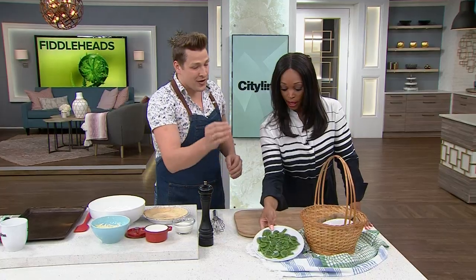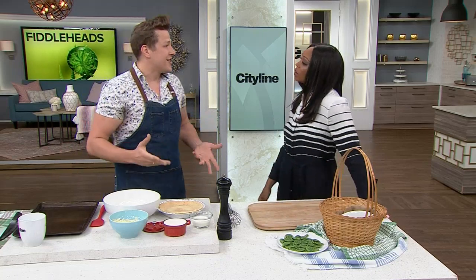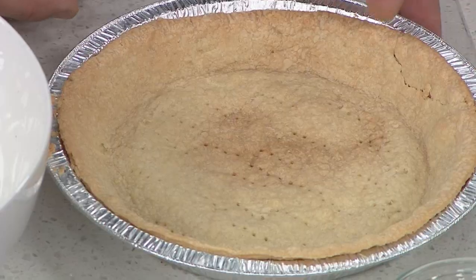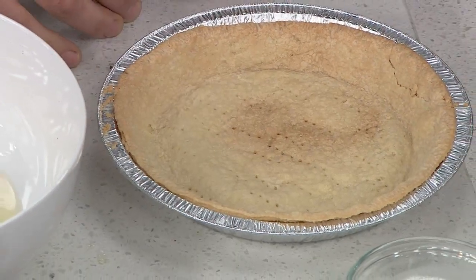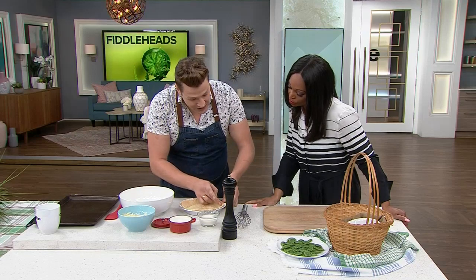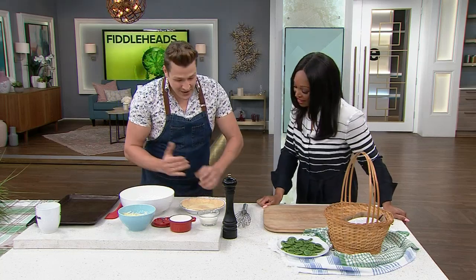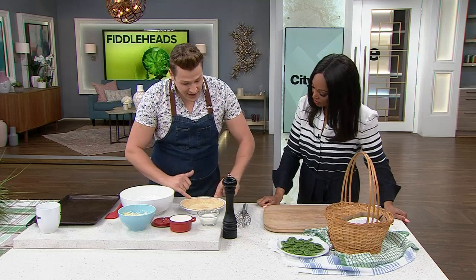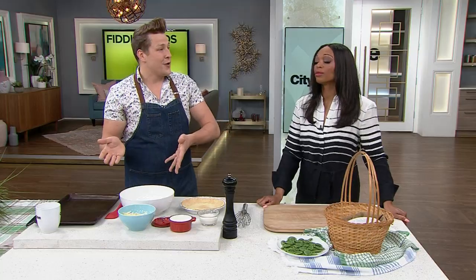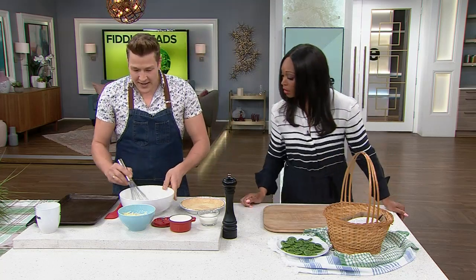I've already prepped these fiddleheads — they've already been blanched, shocked, and dried in the spinner like you saw in the video. Now we're just going to make a very simple but delicious and elegant brunch recipe. It all starts with a frozen store-bought crust. I had a little crust crisis this morning — mine cracked a little bit and shrunk. You can just use a little bit of egg white to seal it up, throw it back in the oven, and that'll fix it. And since it's shrunk a little, we'll dial the recipe back slightly — five eggs instead of six, and a little less whipping cream.